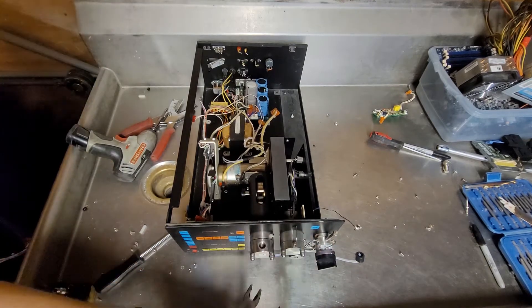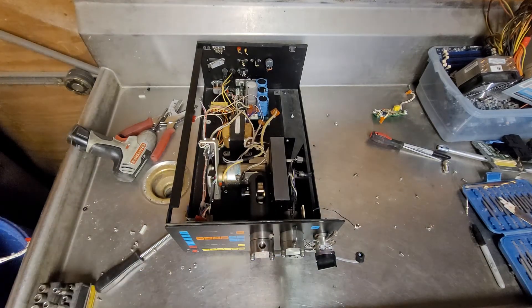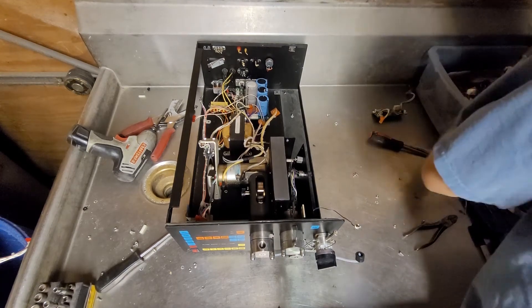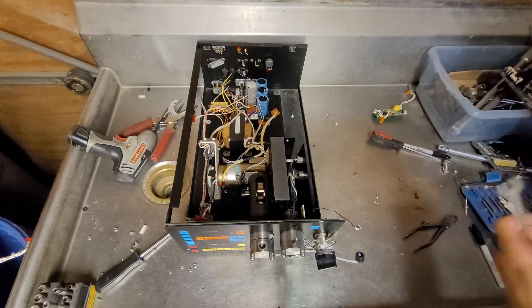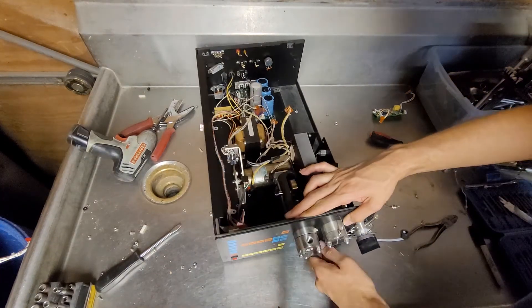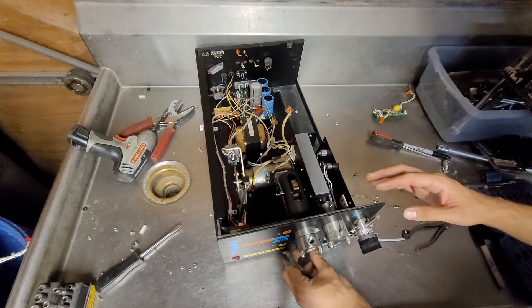I might need a wrench for that. Let's see if I have something here. Oh look at that, it fits. A little pressure release there.